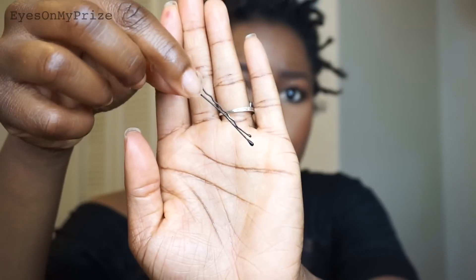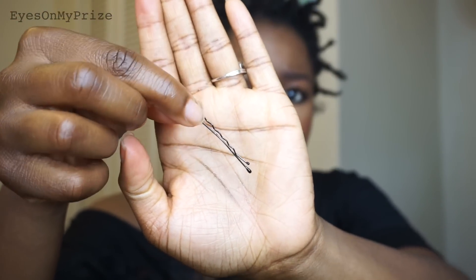Now it's time to start styling. I'm using closed bobby pins — this is so simple. Basically what I'm doing is grabbing three twists at a time and overlapping them, then securing them with the closed bobby pin. I'm essentially creating a twist headband, and you can play around with it and pin it however you like.